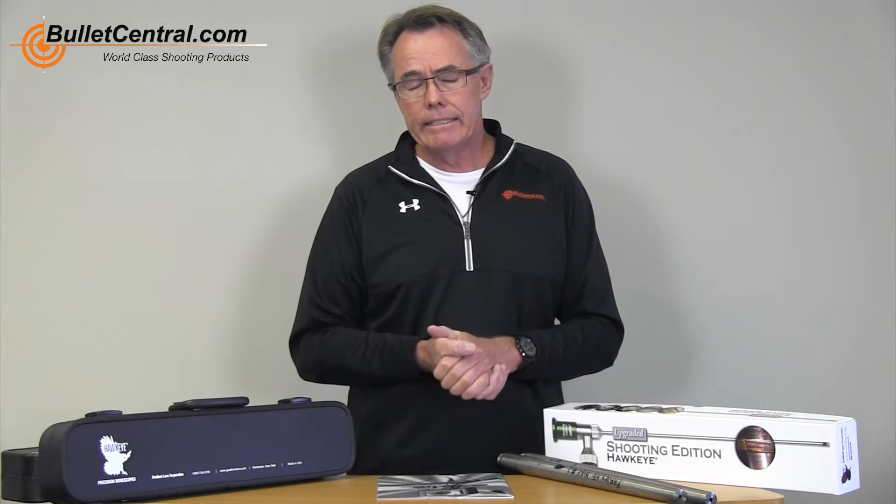After I bought my first borescope and started using it, I can tell you that I don't think I'd be able to shoot at the level that I do without a great borescope. I use it multiple times during the day while at a match, and I'm going to talk to you a little bit about what I'm looking for in that process.